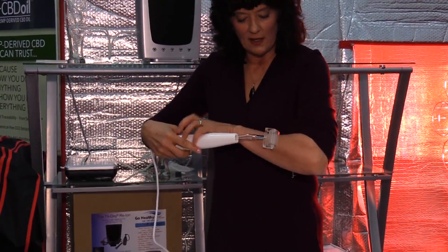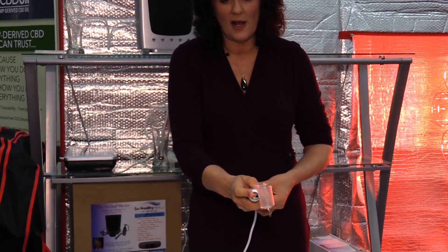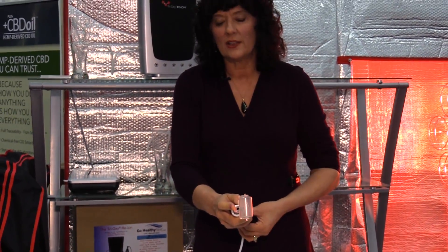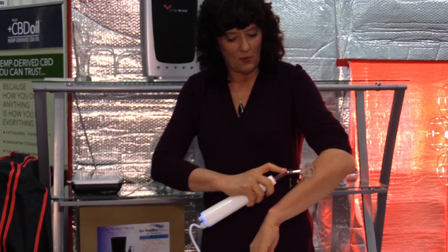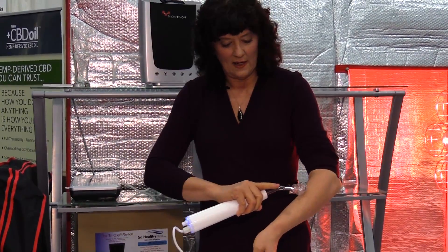Basically, I tell people: unless you want to get shocked, have it in contact with your skin before you turn it on, so that you're not going to shock yourself. Then you can roll it and it transfers that electrical massage to your tissues.